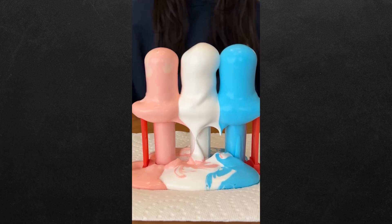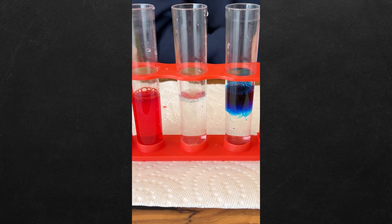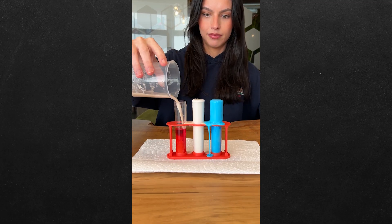How do you make toothpaste for an elephant? Let's find out. Add some hydrogen peroxide, food coloring, and dish soap to three tubes. Now mix together yeast and warm water. Finally, pour the mixture into the test tubes, and now you know.